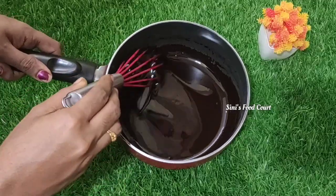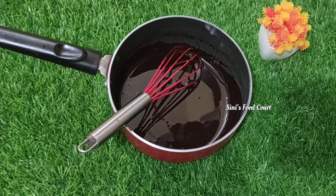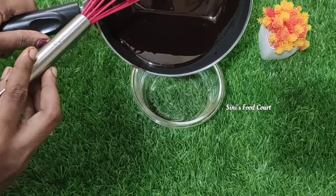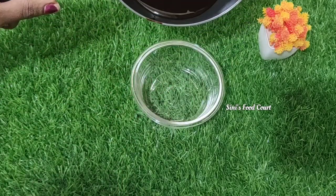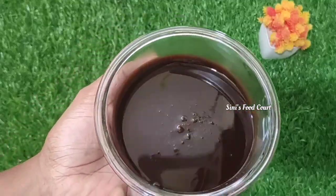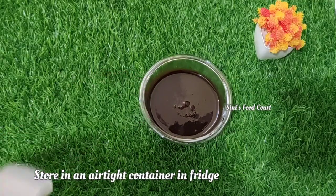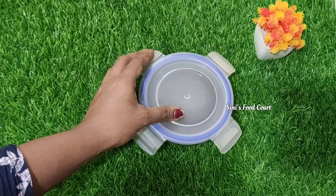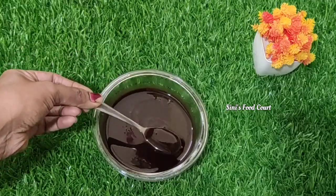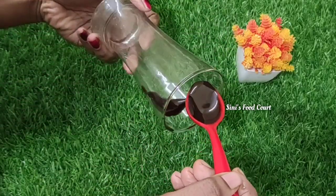I am going to mix it up. Now I am going to cook it and cut it out. Now I am going to make a bowl. This is the bowl I am going to add into the bowl. I am so excited to have a lot of cake. We are ready to cook the cake with a glass.